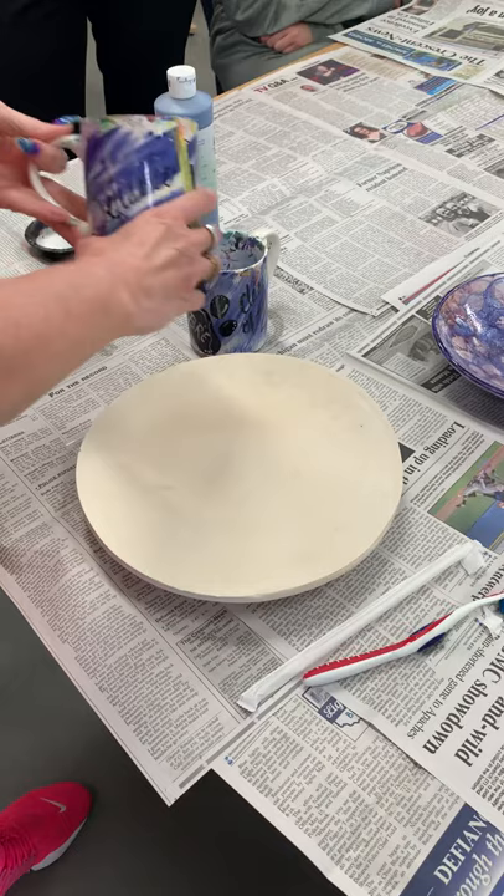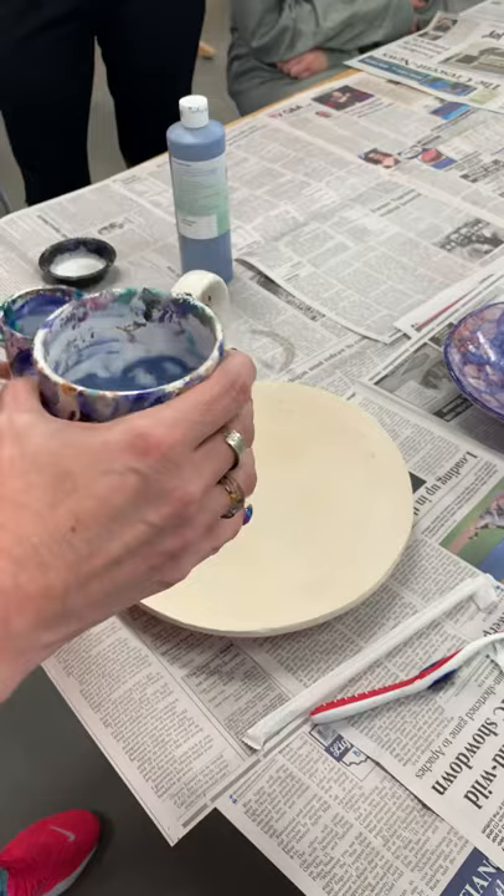Then you're going to take some water and pour it in the middle. You don't want a ton of water — we just need water to make bubbles, literally like you blow bubbles in a milk cup.